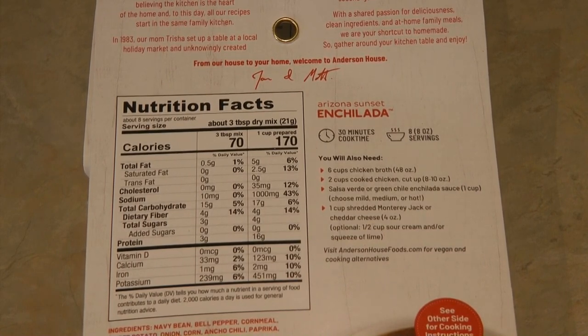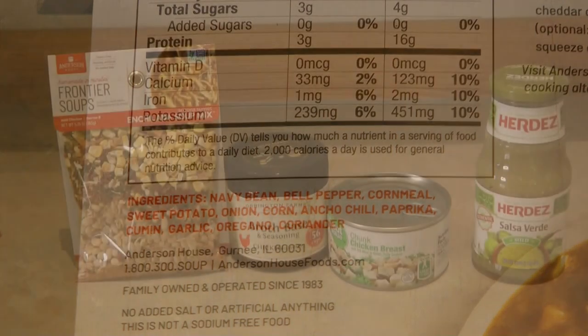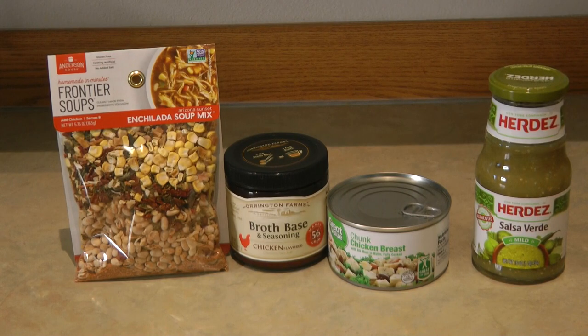For the basic recipe for the Arizona Sunset Enchilada Soup Mix, you need six cups of chicken broth, two cups of cut-up chicken, salsa verde or green chili enchilada sauce, and a cup of shredded cheese. Optionally you could add sour cream or a squeeze of lime — oh, that would make it extra delicious! The mix includes navy beans, bell peppers, cornmeal, sweet potato, onion, corn, ancho chili, paprika, cumin, garlic, oregano, and coriander.